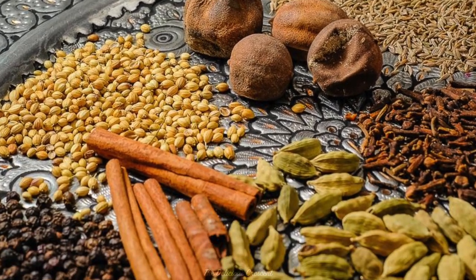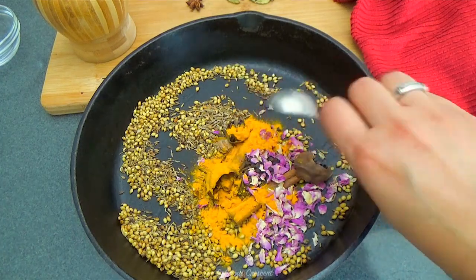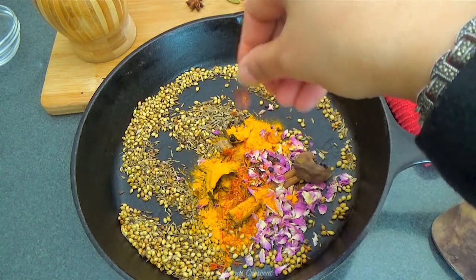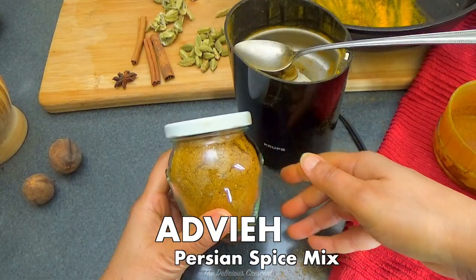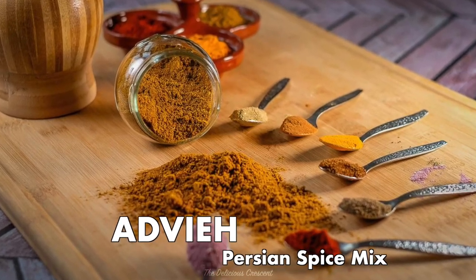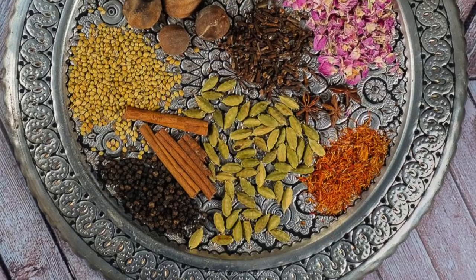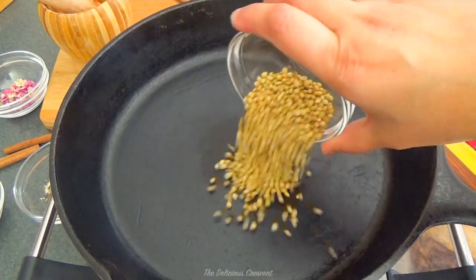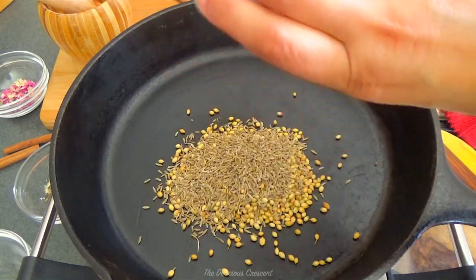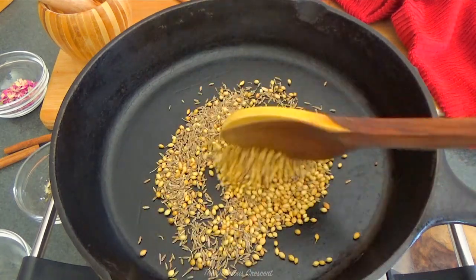Persian spice mix known as adviye is warm, aromatic, easy to make, and it makes a lovely gift to give away. Today at The Delicious Crescent, I am going to show you how to make this homemade adviye to spice up your delicious Persian recipes. Now let's make it. I toast the coriander seeds and cumin seeds lightly.